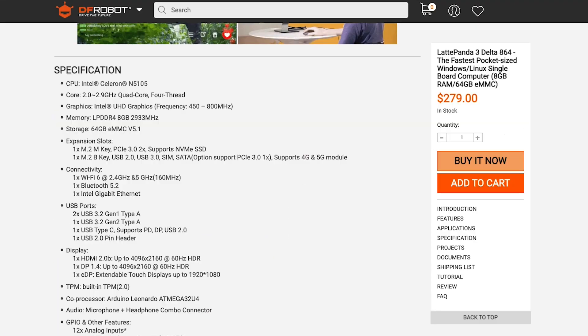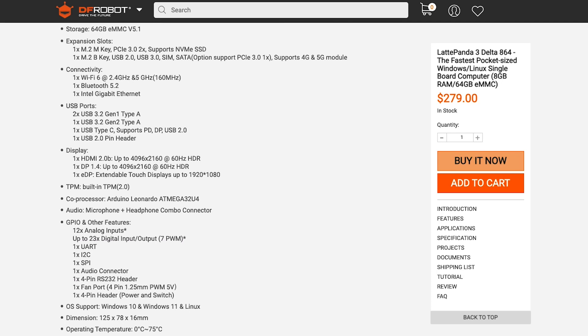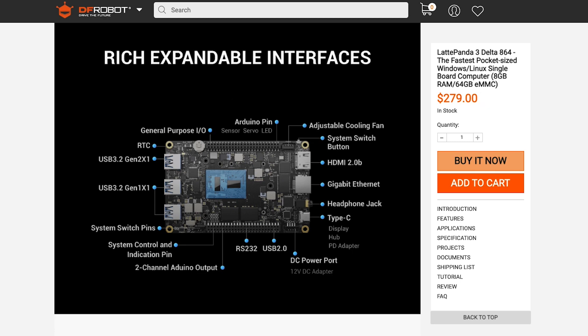As for that Arduino, you've got 12 analog inputs and up to 23 digital IOs, including 7 PWM-capable pins. All of this can be controlled with simple Python scripts on your Latte Panda.